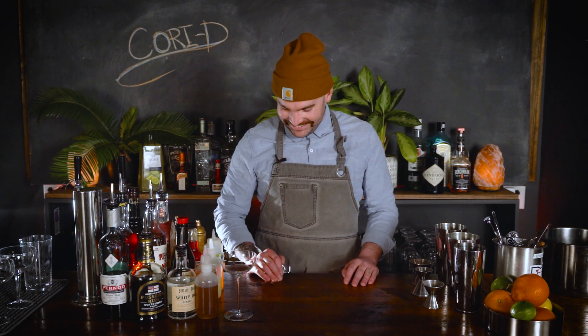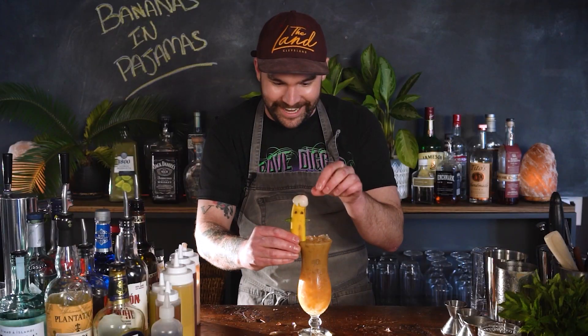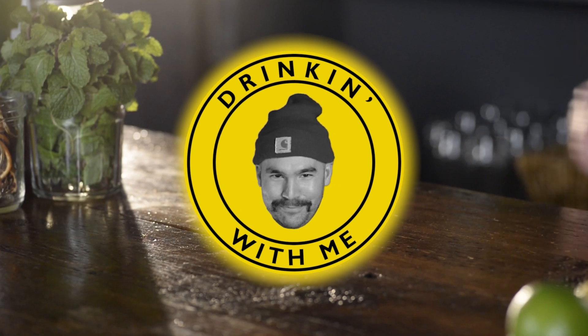Once again, you found yourself. Hi, I'm Charles — that's what my name is — and we're gonna do another round, one of many, of drinking with me, where I drink things and I make things and then I make those things and I drink them. We talk about them, and sometimes I pepper a little history lesson in there, and hopefully it's informative and you go home and drink these things and talk about me at your dinner table with your family.